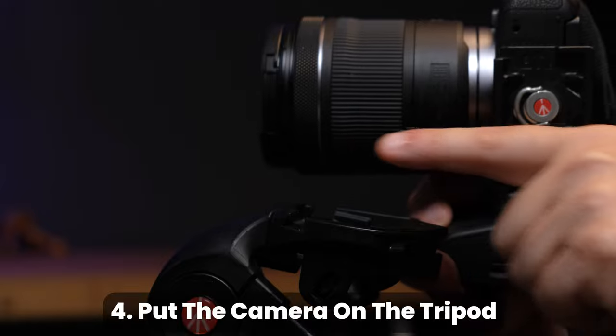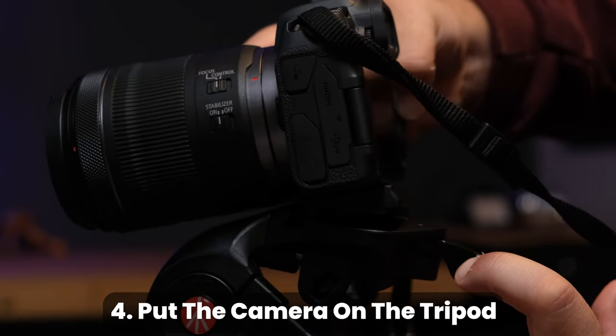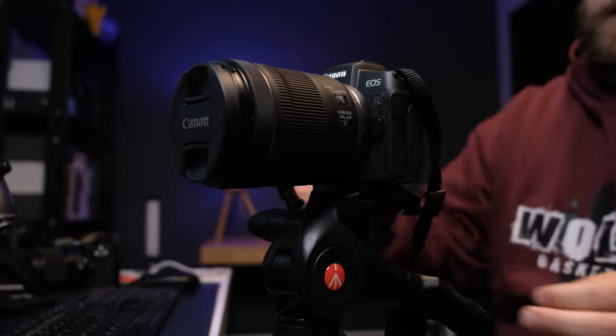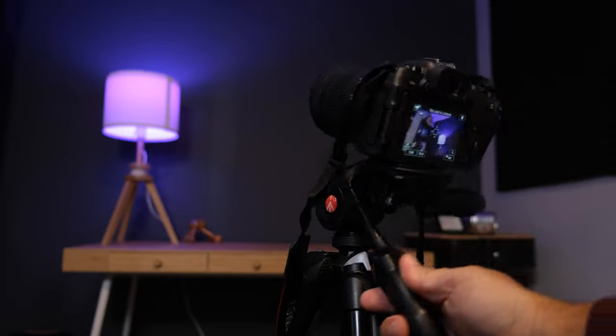Now that the plate is on, release the lever on the tripod, slide the short edge of the plate into the groove, let the camera fall into place, and then swing the lever back to lock the camera onto the tripod. If you did everything correctly, your camera screen will be facing in the same direction as the tripod handles.